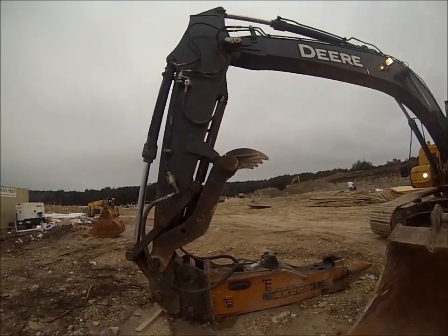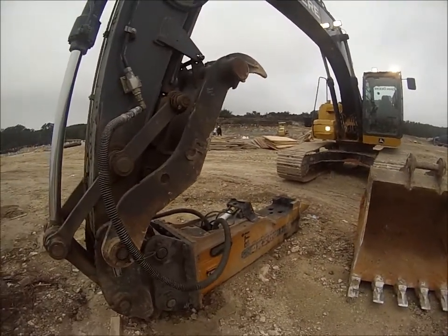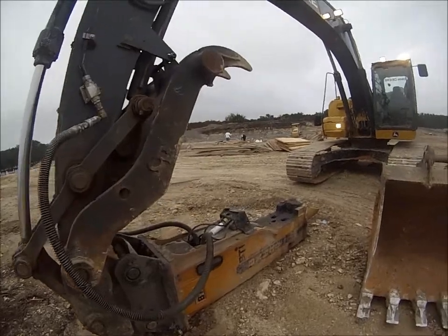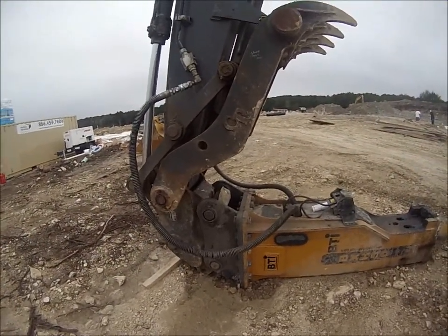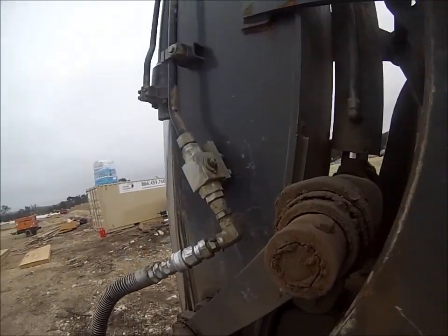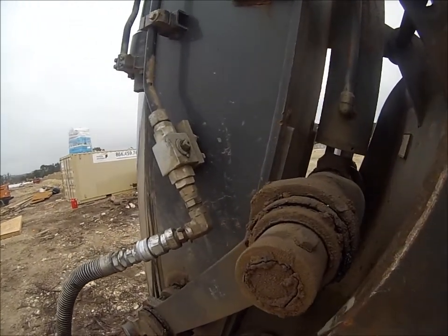It's a 5,000-pound hammer, maybe a little bit heavier. Anyway, first thing you want to do if you have a quick connect like I do is drop your other attachment, make your connection, and hook your hoses up. Key with this: once you hook your hoses up, make sure your auxiliary hydraulic oil supply is open.